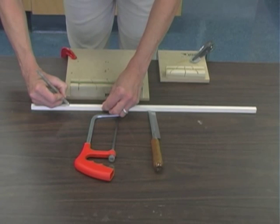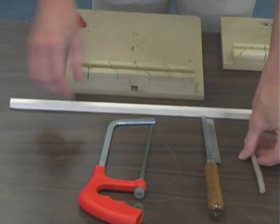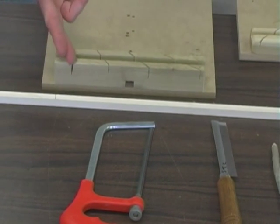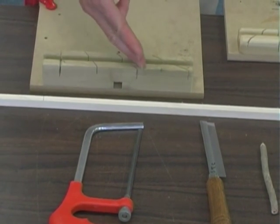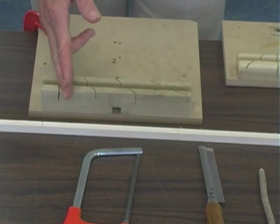Now, remember before you do this, it's important that you actually mark your material. Use a pencil — always a pencil, never a marker or a pen — to mark where it is you want to cut.